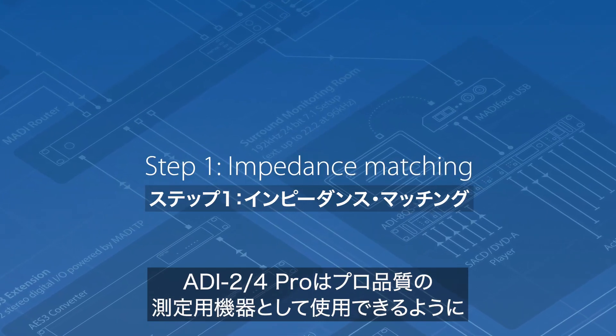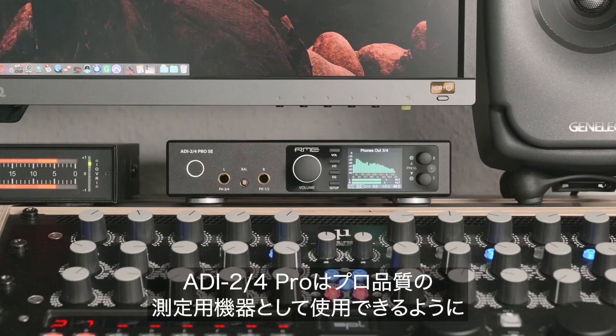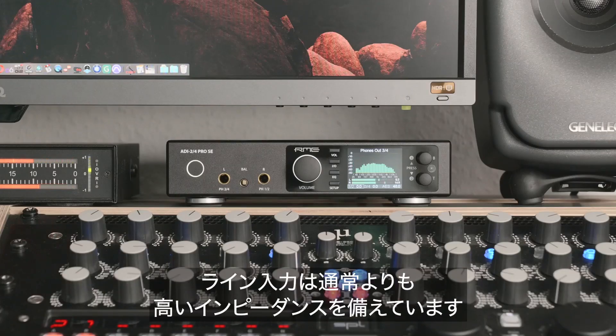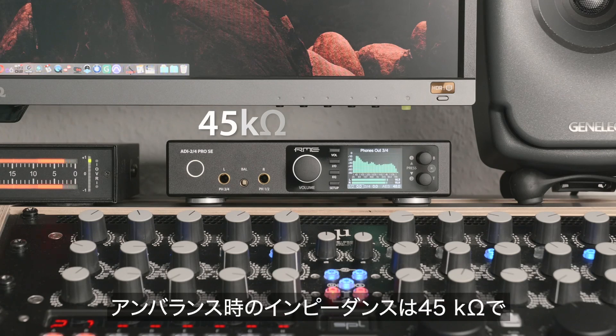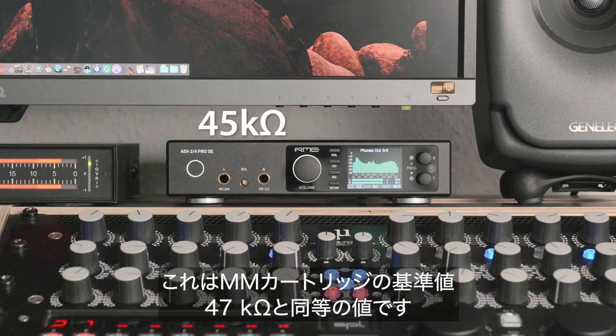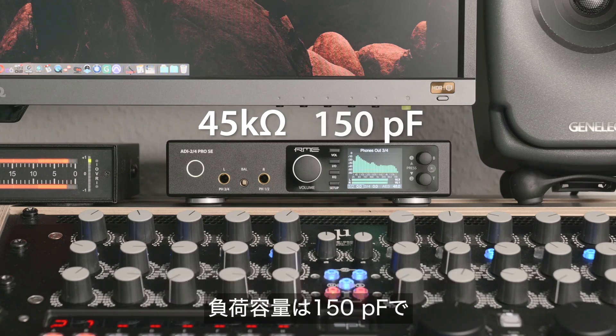To use the ADI-2-4 Pro as a professional measurement frontend, the line inputs have a higher input impedance than usual in order to achieve more accurate results. It measures 45 kΩ unbalanced, which is as good as the default 47 kΩ for moving magnet cartridges. The load capacitance measures 150 pF — more on this later.